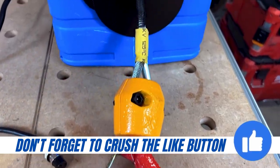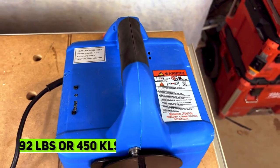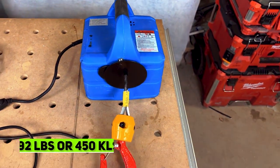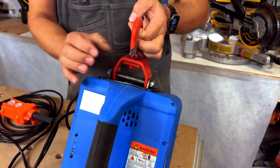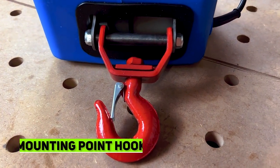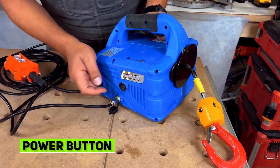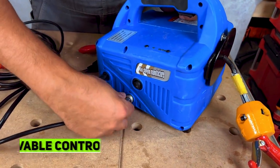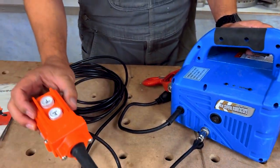We've got some serious cable here, nice latches. This will lift up to 992 pounds. The cable is all inside, and on the back end this is where you would attach it to your mounting point on your ceiling or an I-beam or something like that. On the side here we have our on and off, and we have a removable cable that attaches to our control box.